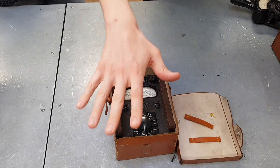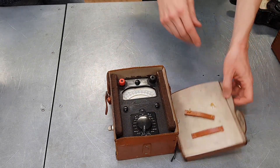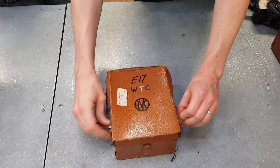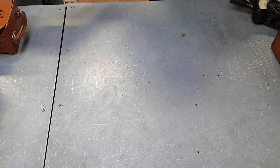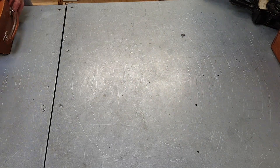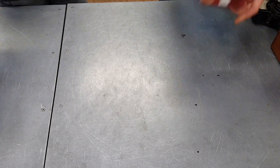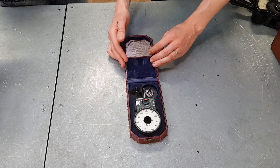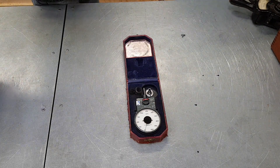So now this next one, John — this one might be a little bit of a test for you. There are two here that I'm not 100% convinced we'll get. Let's have a look at this one — what do you reckon that is at first glance?